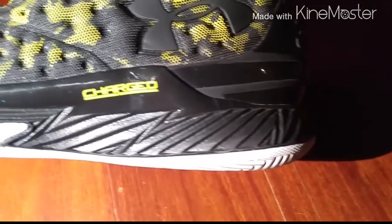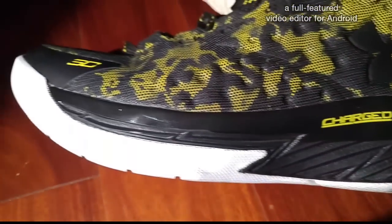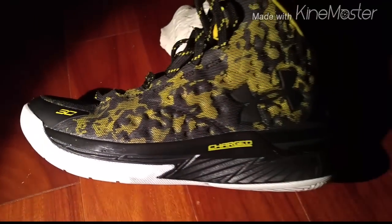As you can see here, the cushioning on the Curry One is called Charged and it's full length throughout the whole shoe. It's very responsive in my opinion. My foot didn't hurt after the performance test. I'd say it takes about an hour to break these in, but they're pretty easy, making the cushioning an 8 out of 10.